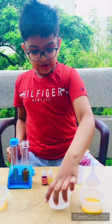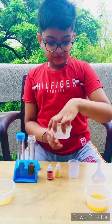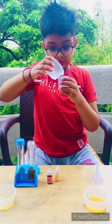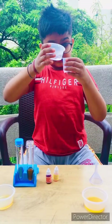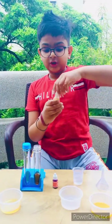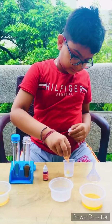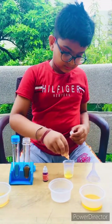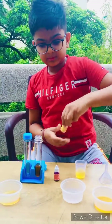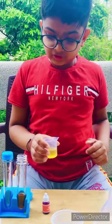Then we are going to make a mixture of yellow color and water. First we are going to add 10-15 ml water. Here is 15 ml water. Now let's add 4-5 drops of yellow color. Now the mixture is ready.